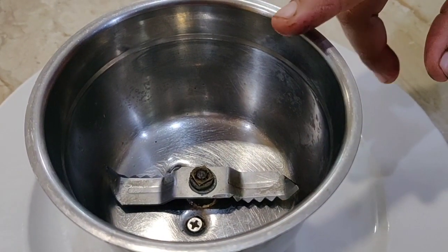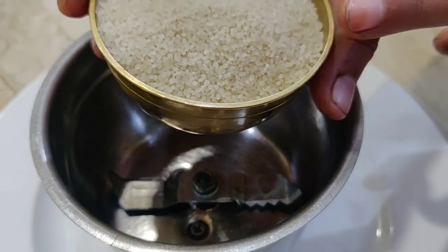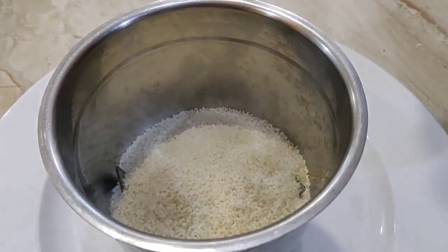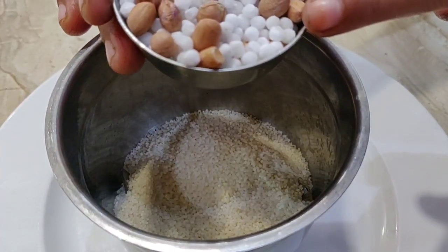We are pulling it all. We are pulling it all again. I am going to show you how to make it a bit more. This is the way to make sure it is made a happy food.